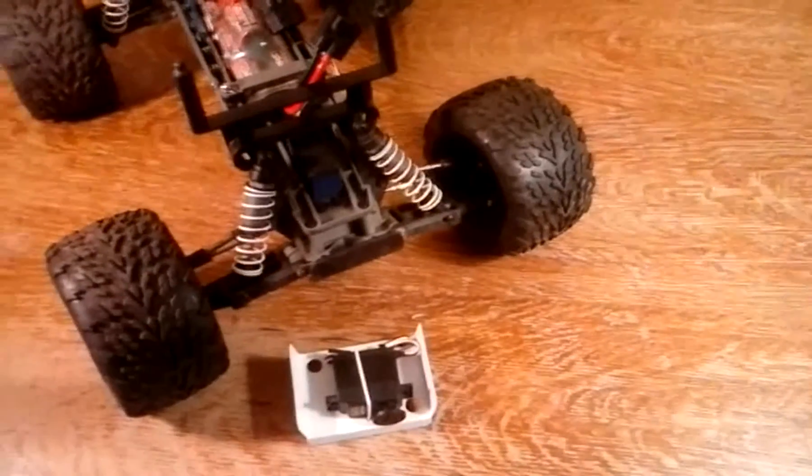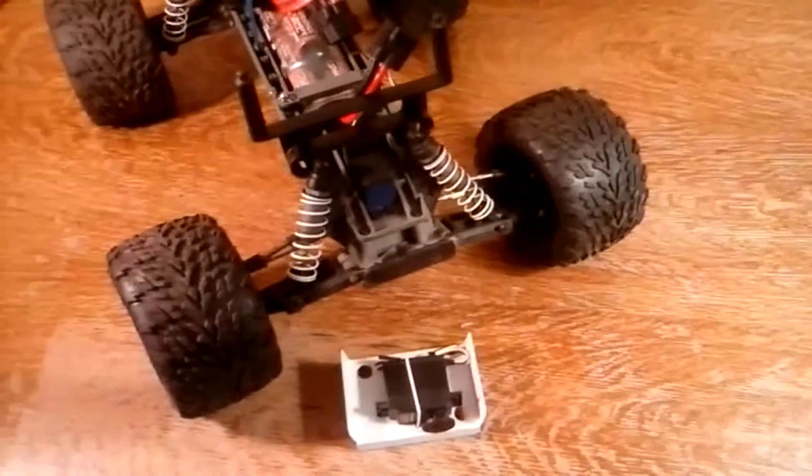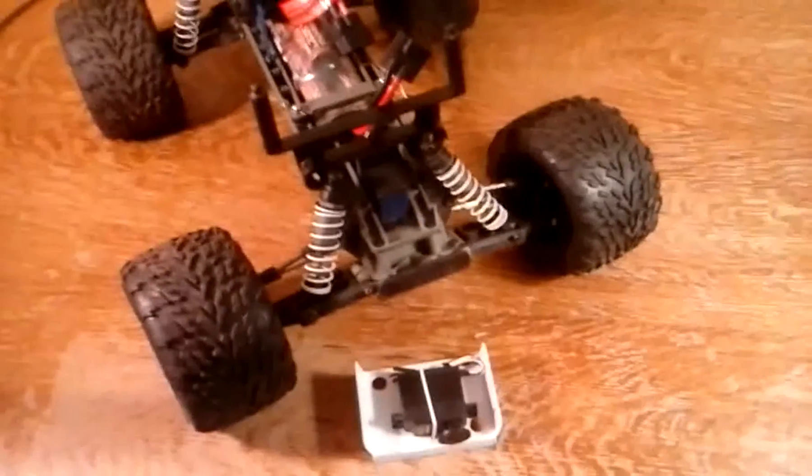I got this for my Stampede. The stock servo went — I never had good luck with them and I'm looking to try something new. It is a bit cheaper, it's $33, and it's metal geared, so I hope it works better.